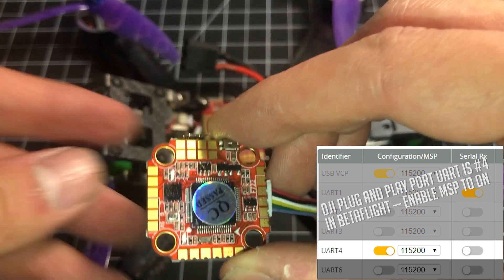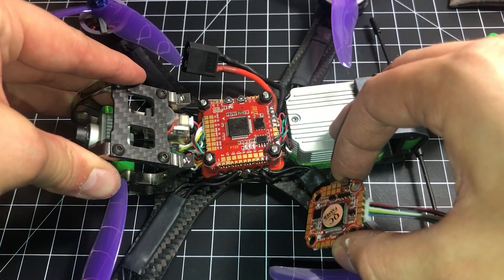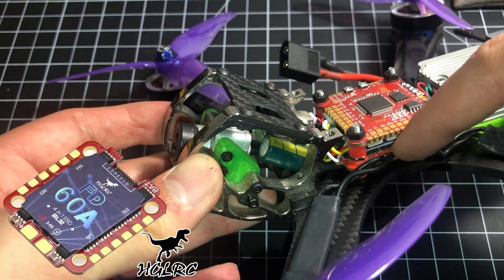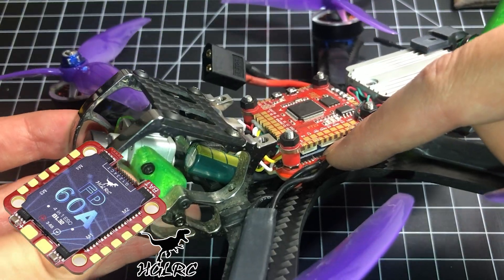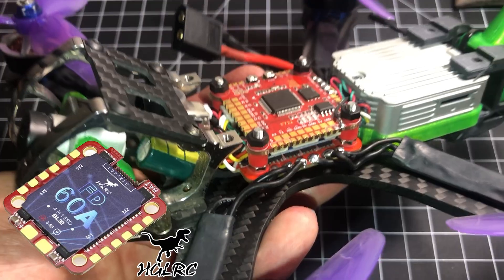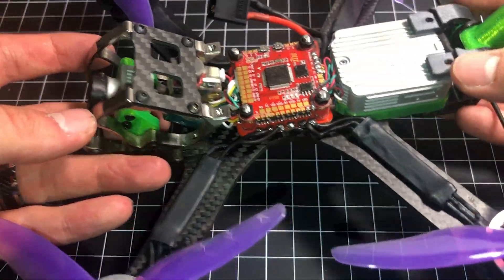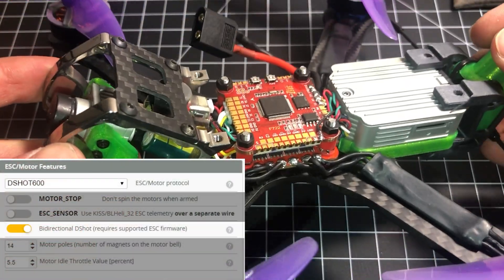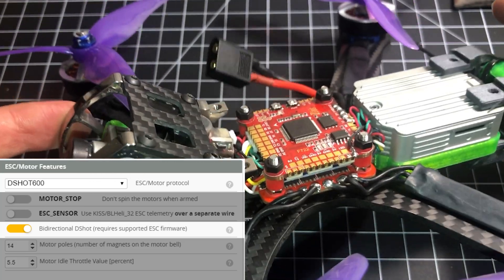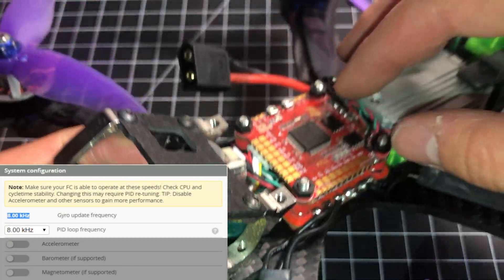You've got an onboard 9-volt regulator that provides nice clean power to the air unit. Now the ESC is the HGLRC FD60A — I actually bought that, it wasn't in the review pack. It's a 60-amp, true 32-bit ESC. What that means is that you can run DSHOT 600 in Betaflight and have an 8K/8K PID loop, which is really awesome. And that is what I am running.